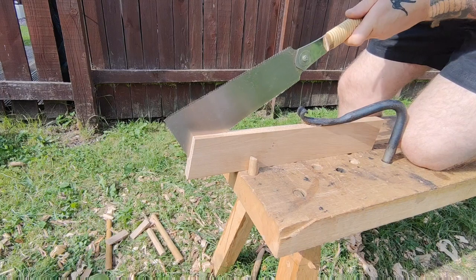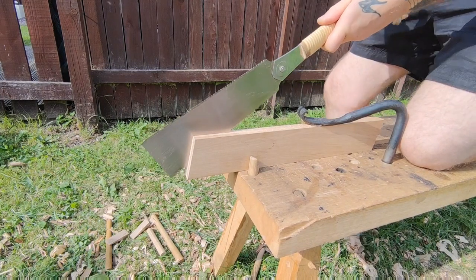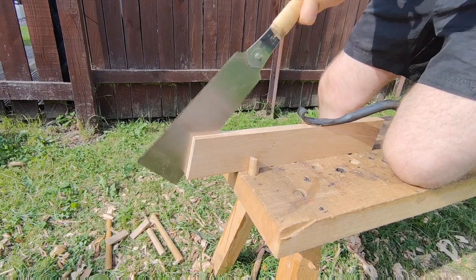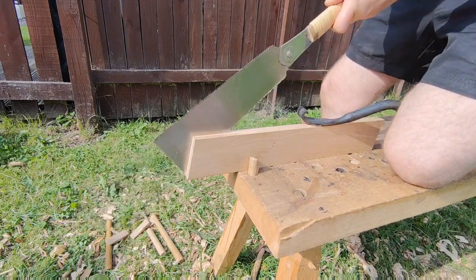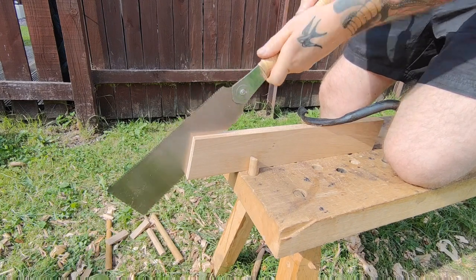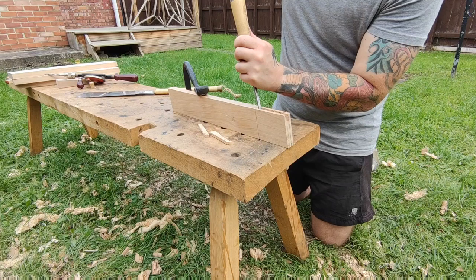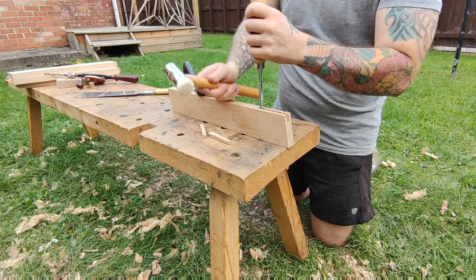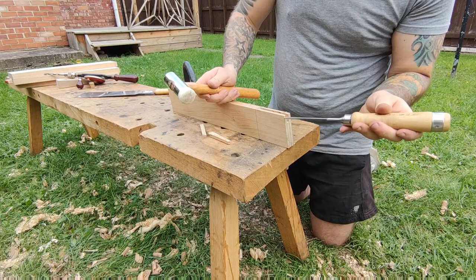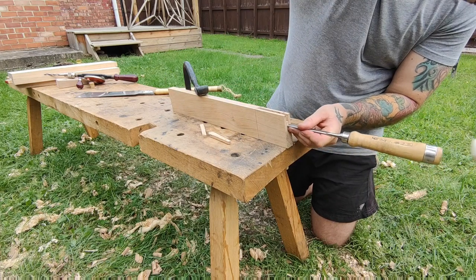I start cutting the joints — this is a little bit different to what people are probably used to because I'm cutting it on the Roman workbench in this sort of orientation. Once the cuts are made I just start removing the waste material, which is bog standard — at least it is for me.